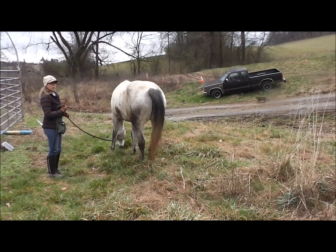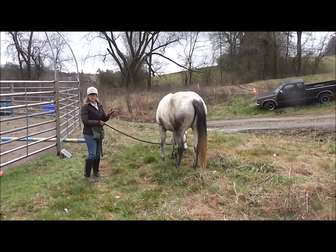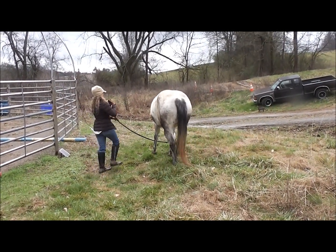When we allow our horse to graze, we want to make sure that we're giving them slack in the line unless we have to redirect them for some reason.